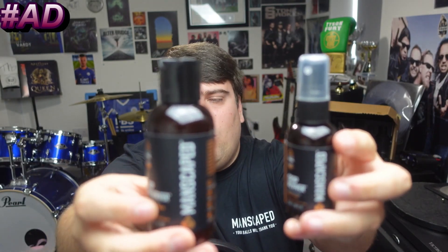Two things I didn't know I needed until I got this package: the Crop Preserver and the Crop Reviver. Simply apply the Crop Preserver after you shower for all-day odor protection. The Crop Reviver is a cooling aloe vera gel to refresh the area whenever needed.